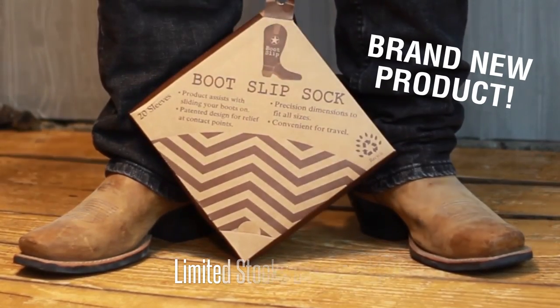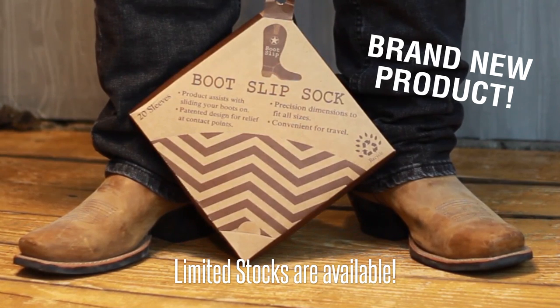This is a brand new product and limited stocks are available. The Boot Slip is available right now on Amazon. This is Brandon from Boot Slip, and I'll see you on the next video.